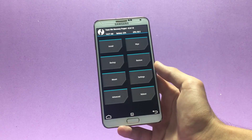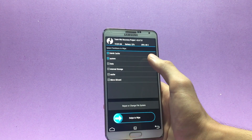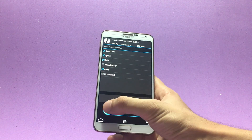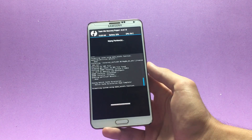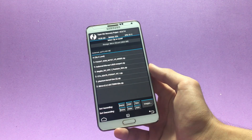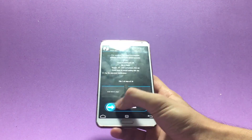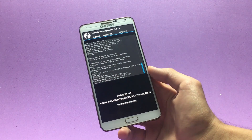Once inside the custom recovery, go to Wipe > Advanced Wipe and select Dalvik Cache, System, Data, and Cache. Swipe to wipe them. Then navigate to the location where you saved your ROM file — for me it's on the micro SD card. Choose the file and swipe to flash it. The ROM installer will then open.